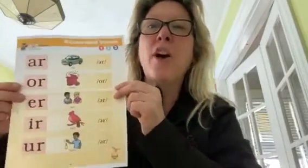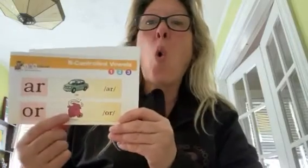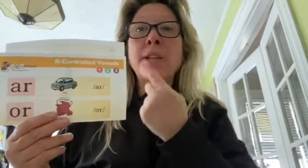Hi everybody! Today I thought we would focus on our R-controlled vowels. We're just going to focus on the first two: A-R, like 'car', and O-R, like 'horn' or 'or'. Notice how my mouth goes 'ah' when I say 'ar', and makes a round circle when I say 'or'.